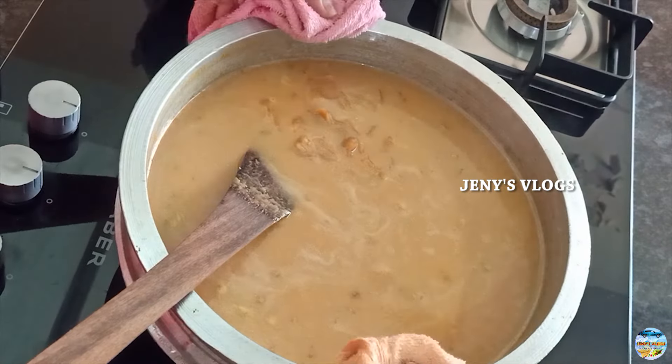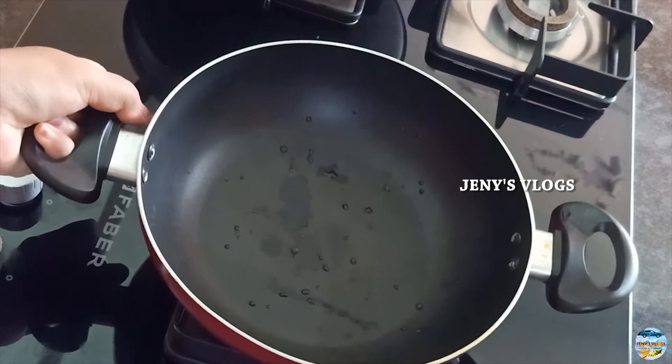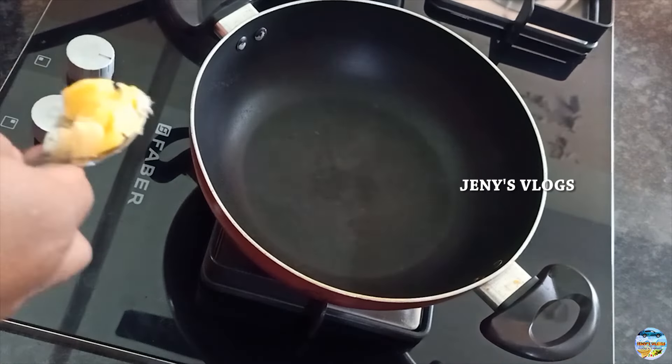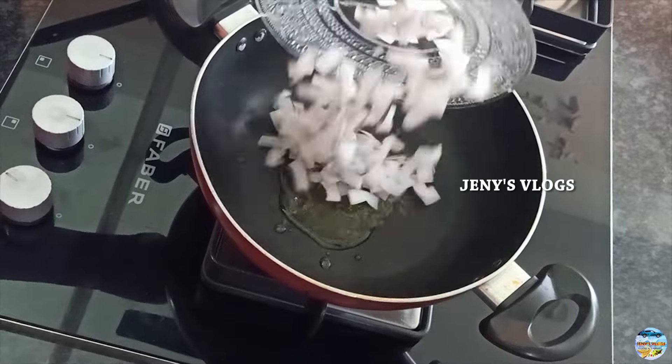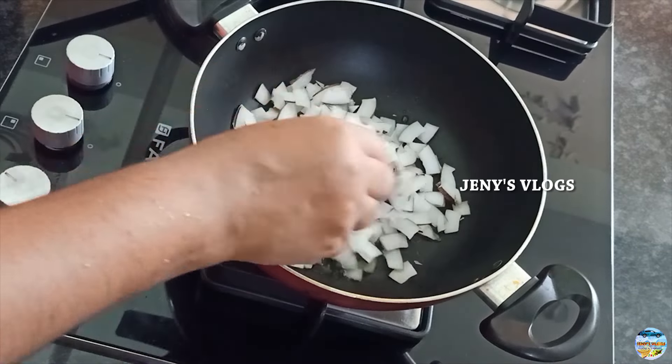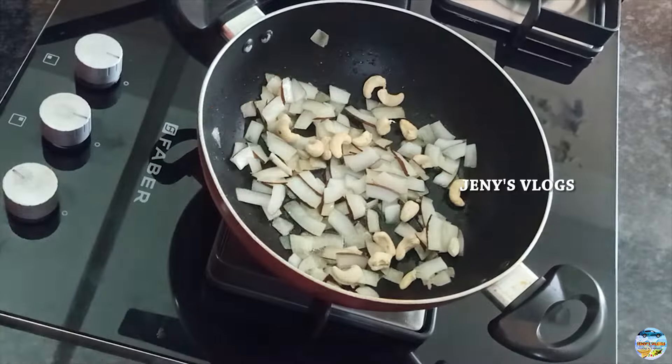We will take 6 cups of water, then 1 cup. Now we are going to add a little bit to make the finished taste. Let's take a little bit to finish it off.